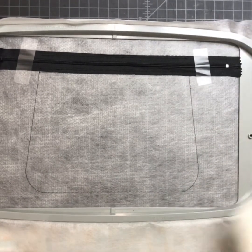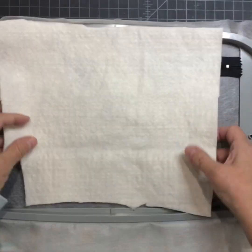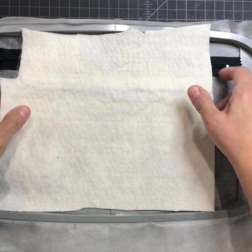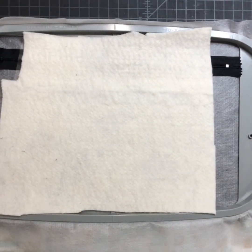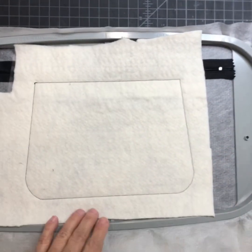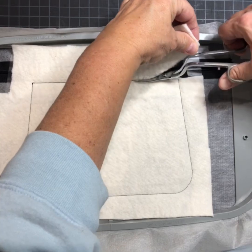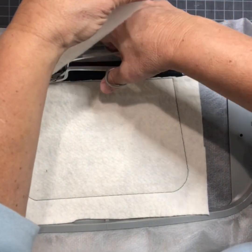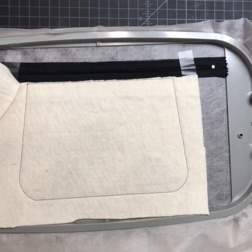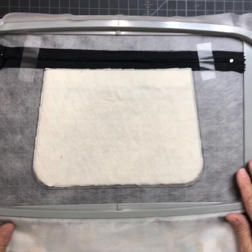I am doing this one out of fabric, so the next step after the zipper is batting. If you're doing vinyl, you might not want to use batting, but I'm doing fabric. It's tacked down my batting now. You're going to go around and trim it as close to the stitch as you can so it's not bulky when we turn it right side out.